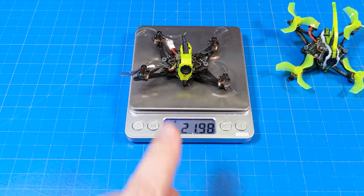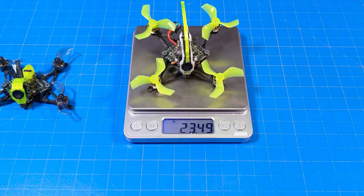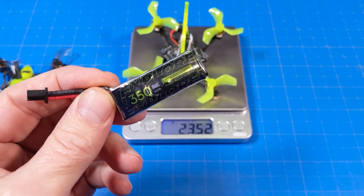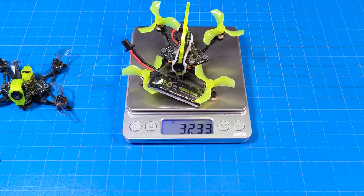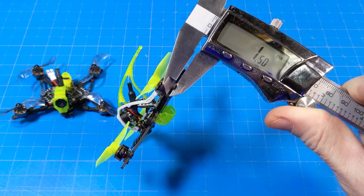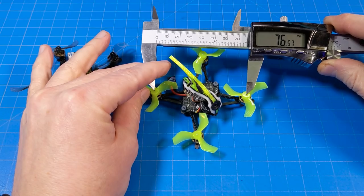Let's get to weighing them up. Flywoo had the original Dead Cat style at 21 grams — on my scale it comes in at almost 22 grams. Flywoo had 22 grams on the True X style, and it comes in at 23.5 grams on my scale. In my flights you'll see it with the 450 milliamp battery, which brings the total weight to 37.5 grams — you get about a minute less fly time with the 350 milliamp, which brings the weight to about 32 and a third grams. The original Dead Cat frame looks to be 1.3–1.4 millimeters thick, and the new version is exactly 1.5 millimeters. On the True X, the arm span looks to be about 76.5 millimeters.